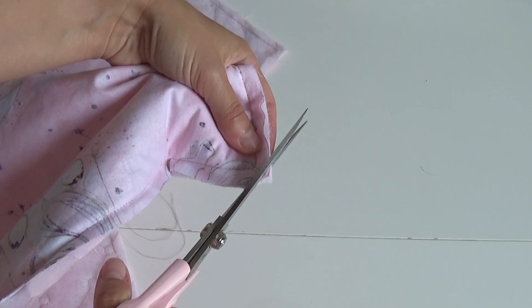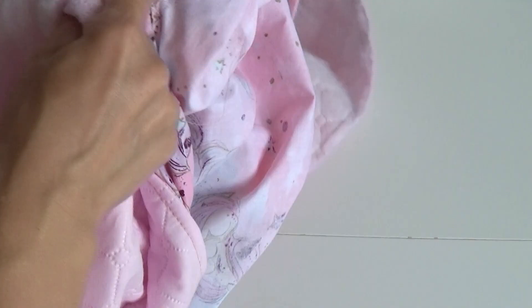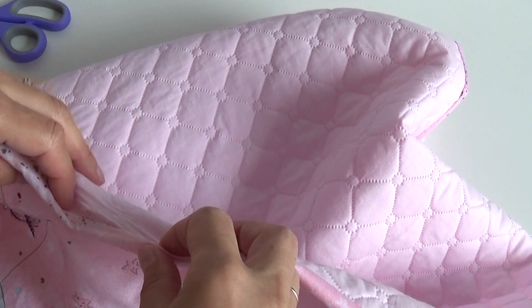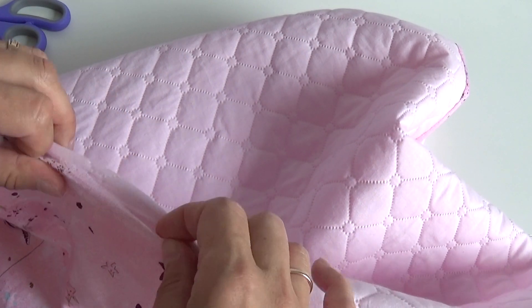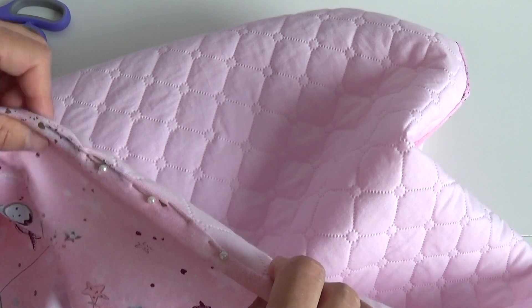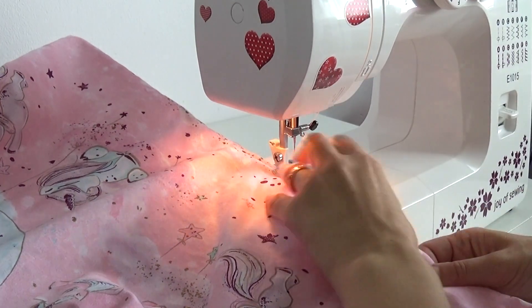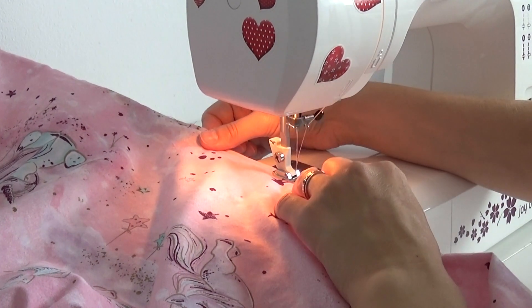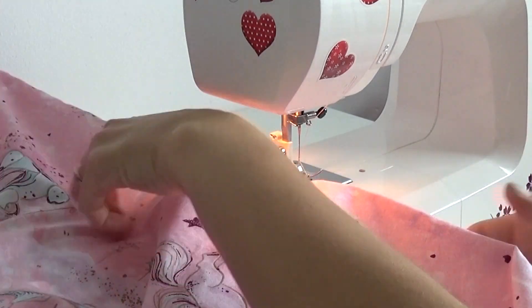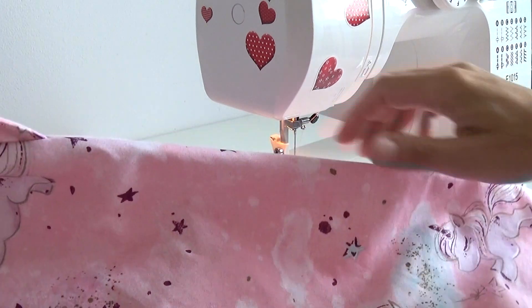I have now sewn the envelope. I trim the corners, turn the envelope right side out, and sew up the opening. Then from the front side I topstitch the envelope, stepping back 0.5 mm from the edge.